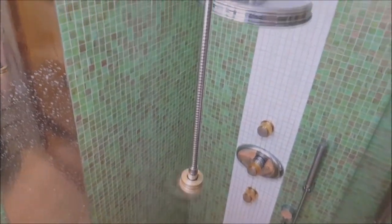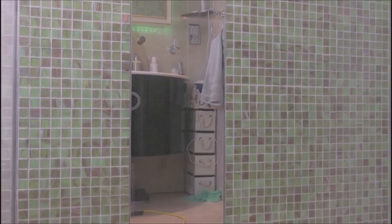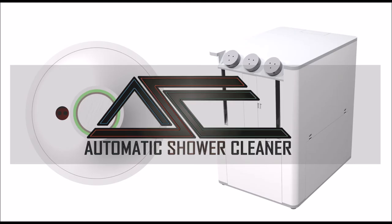Watch as it effortlessly takes your shower from this to this.